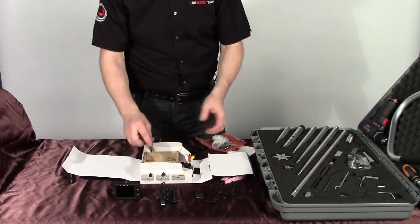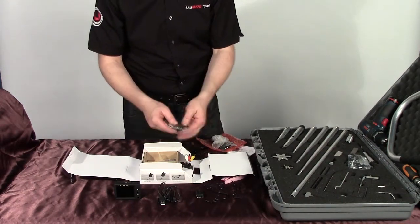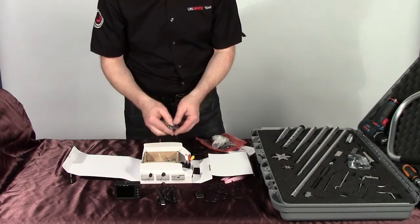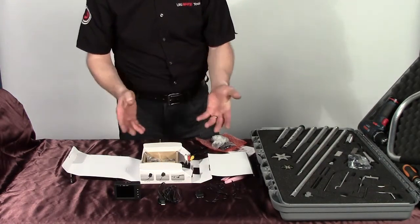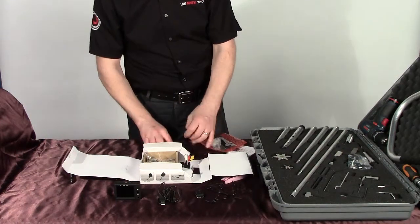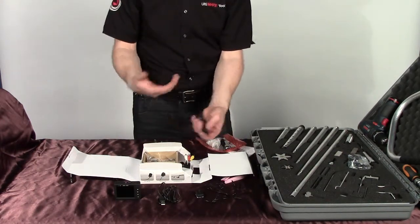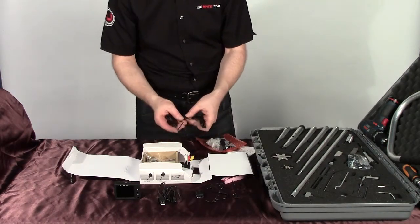As it is a covert camera, it also comes with a remote so you can actually from a distance set it to record and then turn it off, but we don't need that part of it. If you wanted to utilise the camera for other means, by all means help yourself. We've also put in an extension lead — in this situation we put two five-foot leads, but other kits will have a full ten-foot extension lead.